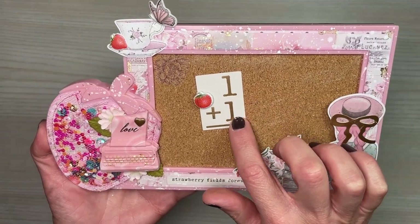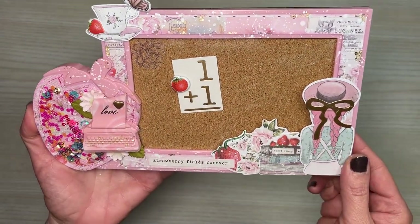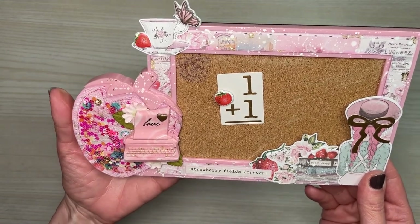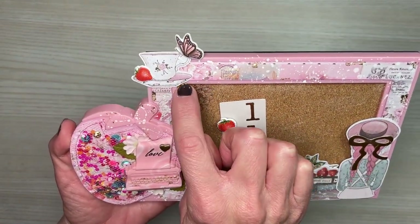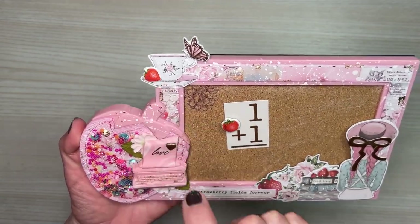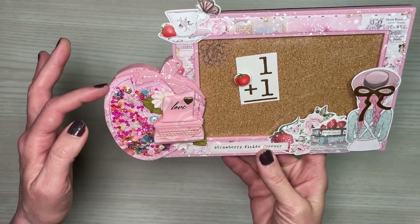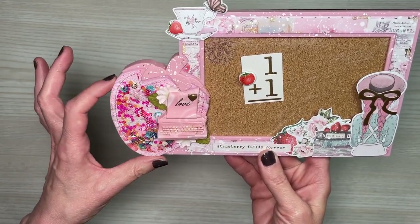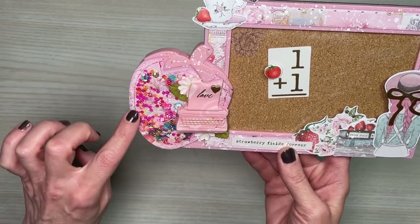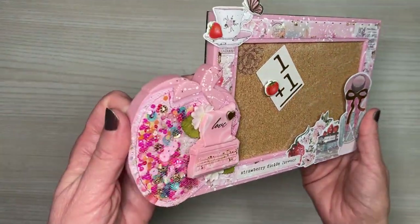I added an ephemera piece and even redecorated a tack so I could put it on the board — I just added one of the puffy strawberry stickers there. At the top, I used an ephemera piece, a puffy butterfly, and one of the puffy strawberry pieces as well. Over on the strawberry, I cut out a piece of decorative paper, created a shaker out of it using some tulle, sewed it on, put in my shaker bits, and there we go.